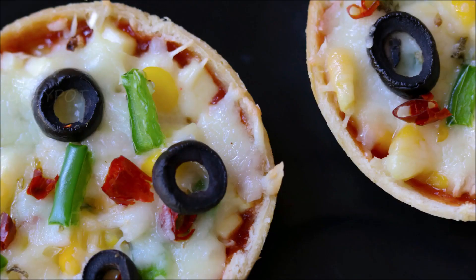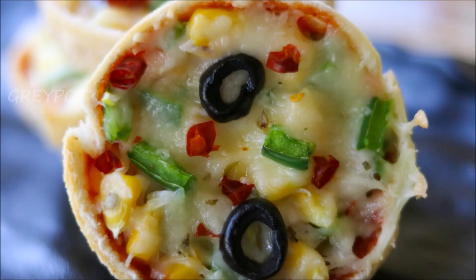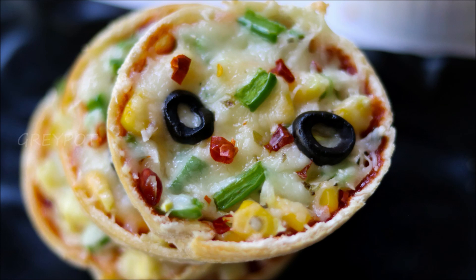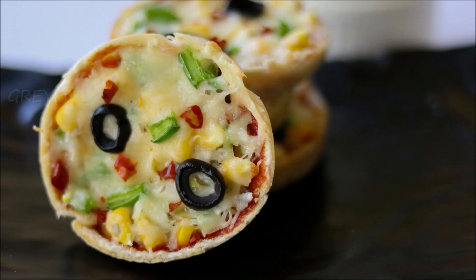If you wish, you can add more veggies or chicken to make it a chicken pizza cup. Definitely try this recipe and give this video a big thumbs up. Follow us on Facebook, Instagram, Twitter, and Google Plus. Click the logo to subscribe to Grey Pot and don't forget to hit the bell icon for new video notifications. Watch more interesting and unique recipe videos from our channel — thank you!